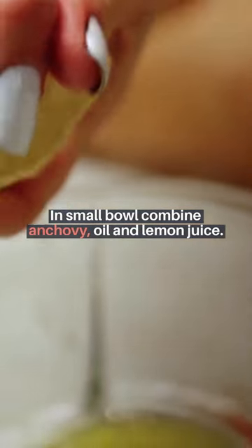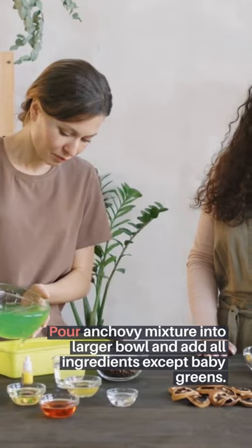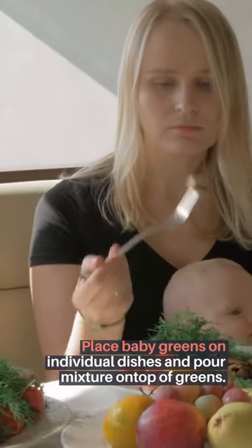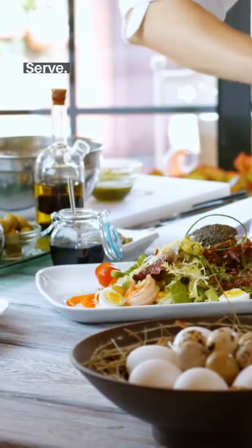In a small bowl, combine anchovy, oil, and lemon juice. Pour anchovy mixture into a larger bowl and add all ingredients except baby greens. Mix well. Place baby greens on individual dishes and pour mixture on top of greens. Serve.